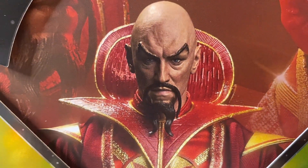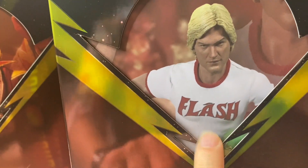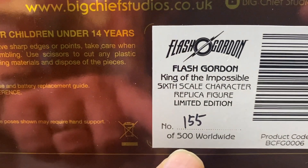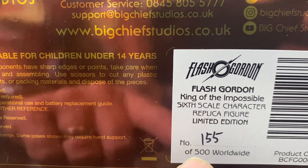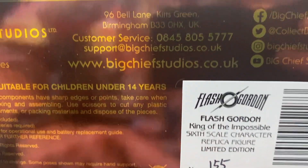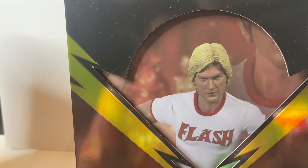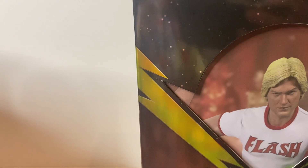There's Ming — look at him. Likeness is bang on. And here we have Flash, wearing the Flash t-shirt there. Really like that look. Before I open it, I've just noticed this — number 155 of 500 worldwide. So this is something that's going to go up in value. I do recommend getting these if you are a Flash Gordon fan. I am a Flash Gordon fan — I once wrote a script for the new Flash Gordon film, but it never happened. I think my idea was different to what the studio wanted, but maybe I'm not allowed to talk about it.